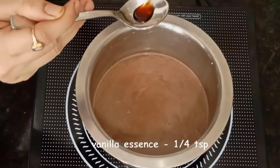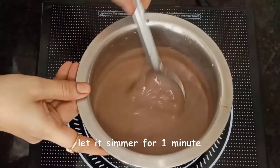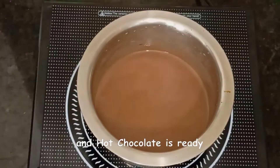Then add 1/4 teaspoon of vanilla essence — it will add a good flavor. We will cook this for 1 more minute. Keep stirring, and our hot chocolate is just ready.